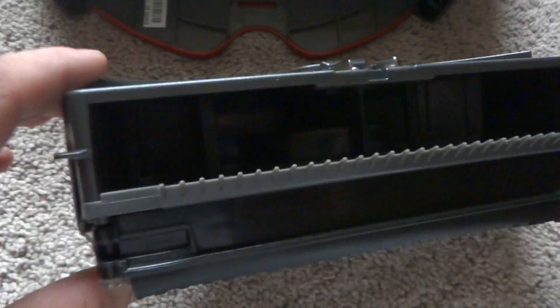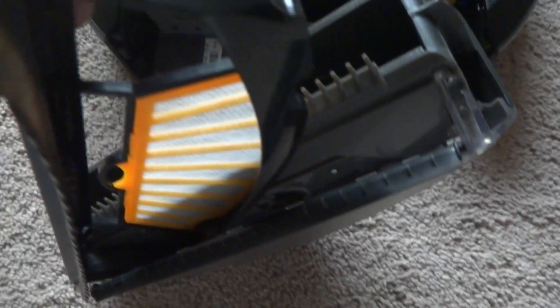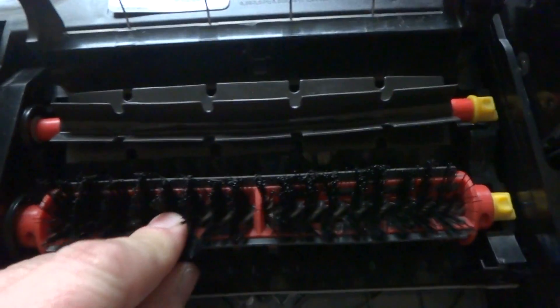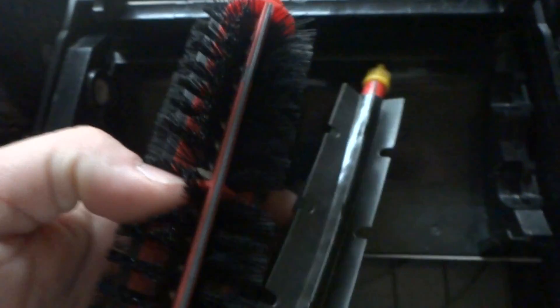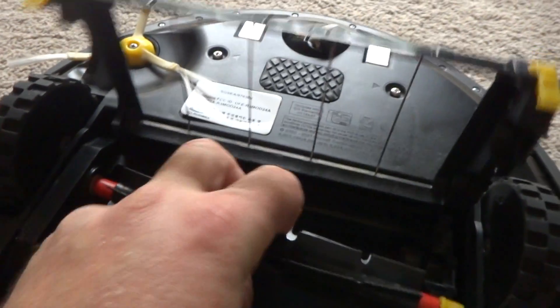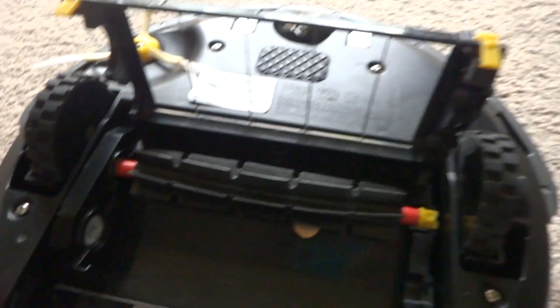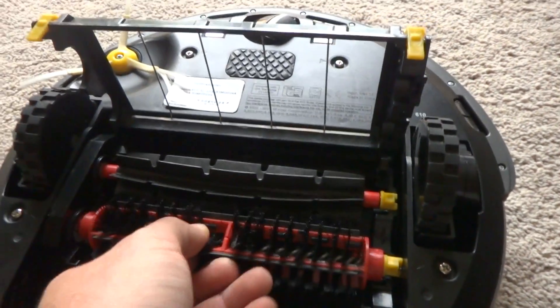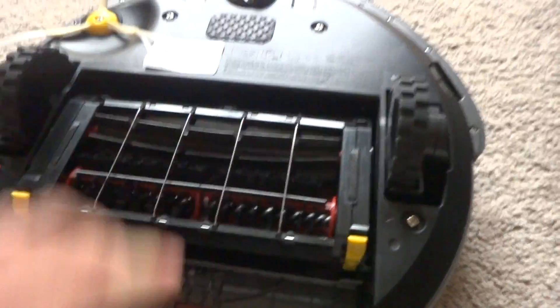The vacuum bin is also in excellent shape with the brand new filter in it. The cleaning head module is also in excellent shape — the brushes are perfect. It has ball bearings in there to keep the hair out from the gear box. The cleaning head module itself costs around $170 new.